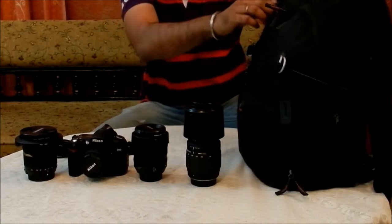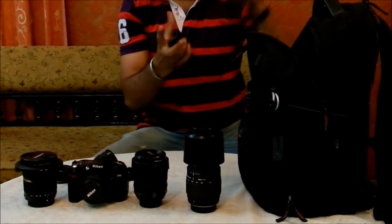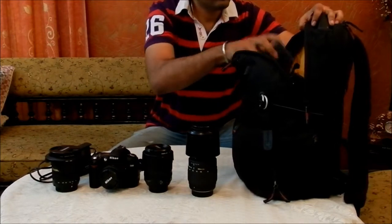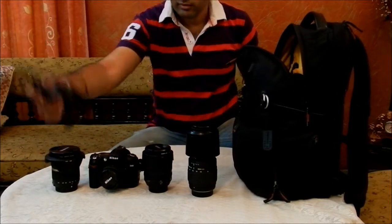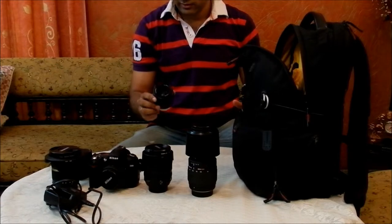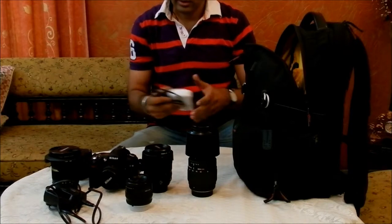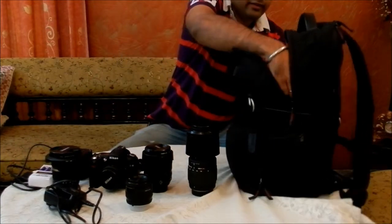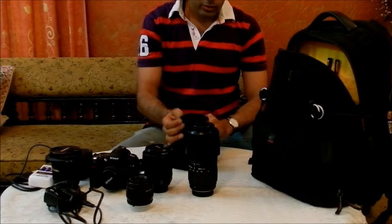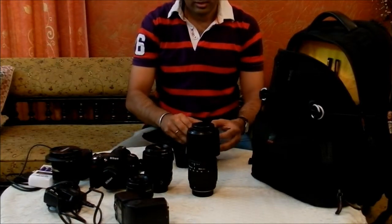The upper compartment is spacious too. This space is divided into various further small little pockets. You can keep your battery chargers, a flash unit, and I have another lens — 35-70mm. I also keep rechargeable batteries here for my SB700 flash. So you've got two different flash units accommodated in the upper compartment.